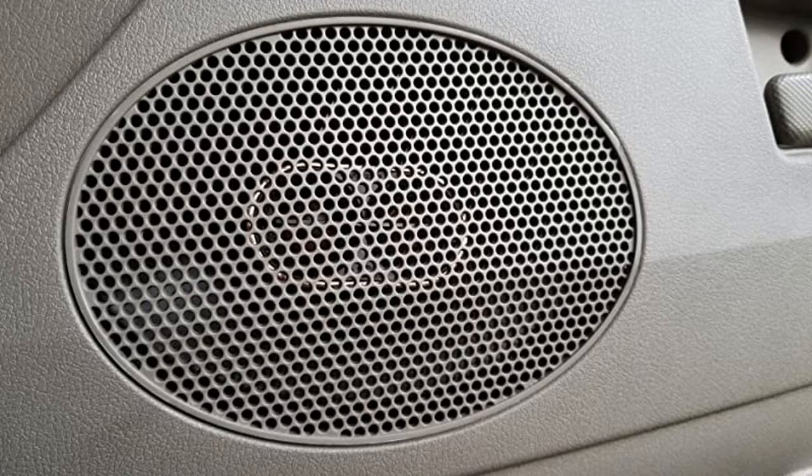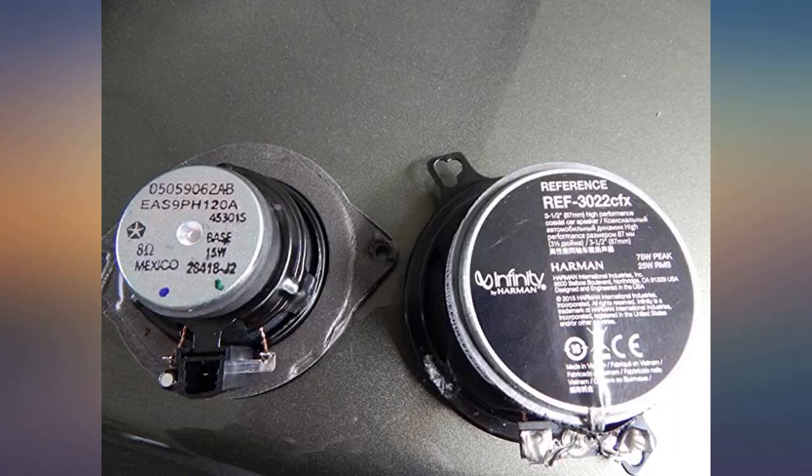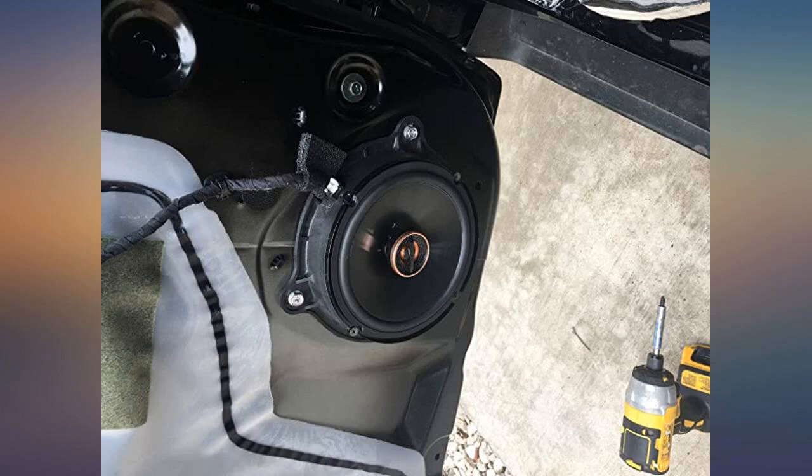Great for factory replacement, easiest install I've ever had. I installed the 3.5s in the dash and 6.5s in all four doors, no amp, and these sound awesome. This review is for the f9613 ix Infinity 6x9 three-way.